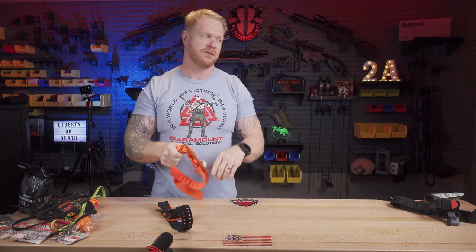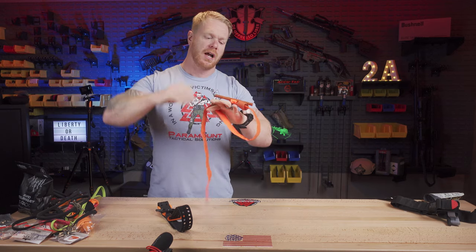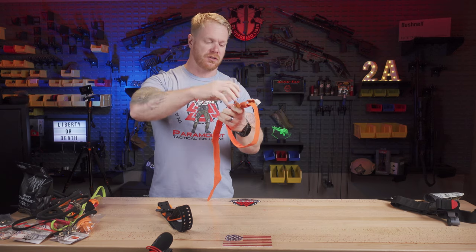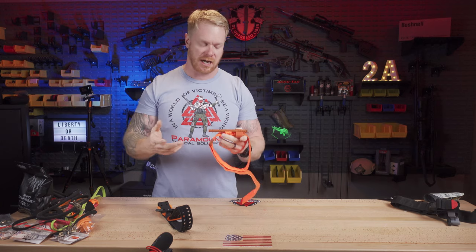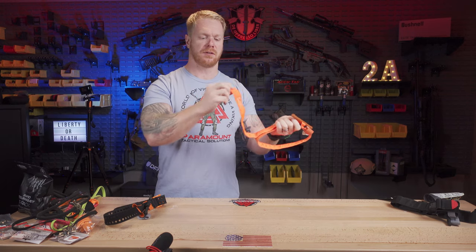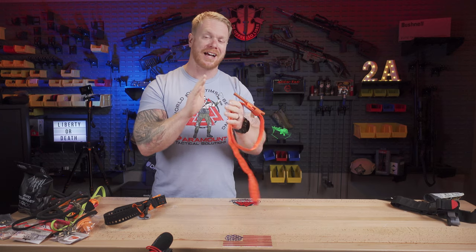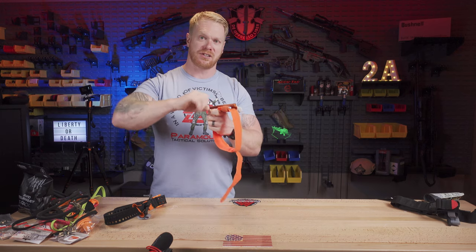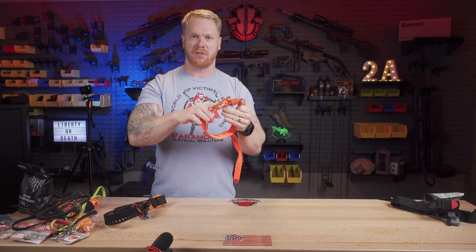We see this in training all the time — even after students get a couple of good reps, they're still not pulling it tight enough and not remembering to secure enough Velcro. When they start applying the tremendous force the windlass can generate, it breaks free and they lose the tourniquet. The other shortcoming I've seen personally in combat is that it has a phenolic plastic or polymer windlass. In 2008 in combat, we actually put two of these on a guy with an amputation on the leg and snapped the windlass on both. We ended up throwing a different tourniquet on there — a Soft-T — that took care of the problem. So we still have this plastic windlass that could potentially break.